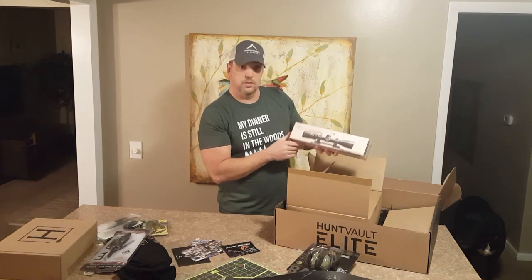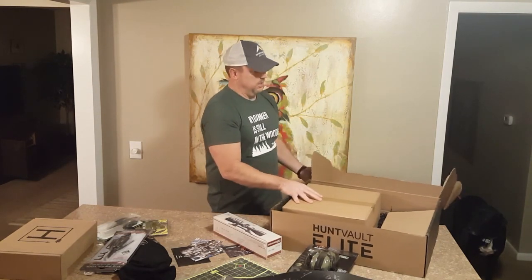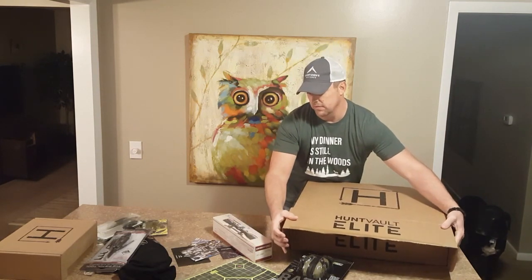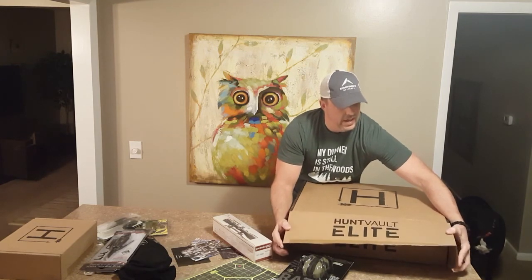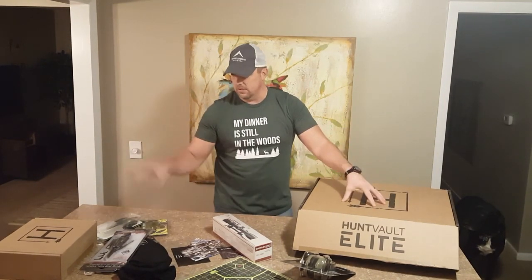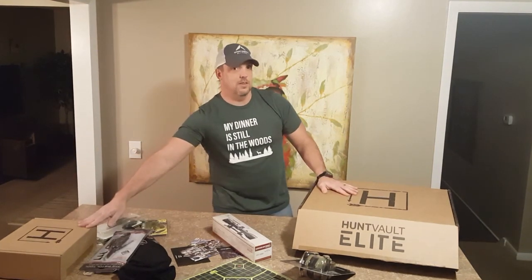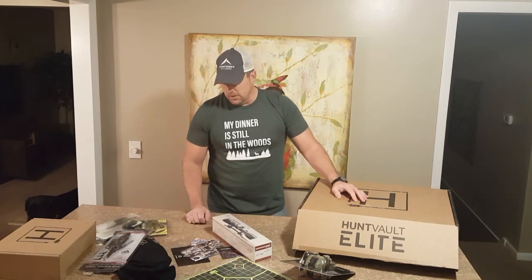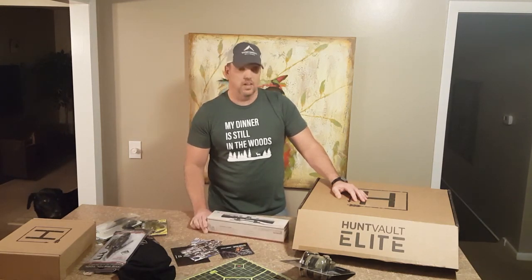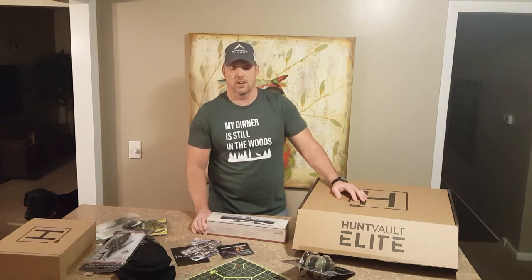That is it — that is the HuntVault December Elite shipment and the HuntVault January standard shipment. As you can see, there's $383 worth in the Elite — that's $460 to $470 worth of gear here for a total of $200 combined. That's a hell of a deal. So anyway, thanks again — this was the HuntVault unboxing for this month. If you liked it, give me a thumbs up, comment on whatever you liked here the most, and please subscribe to my channel. Have a good night.